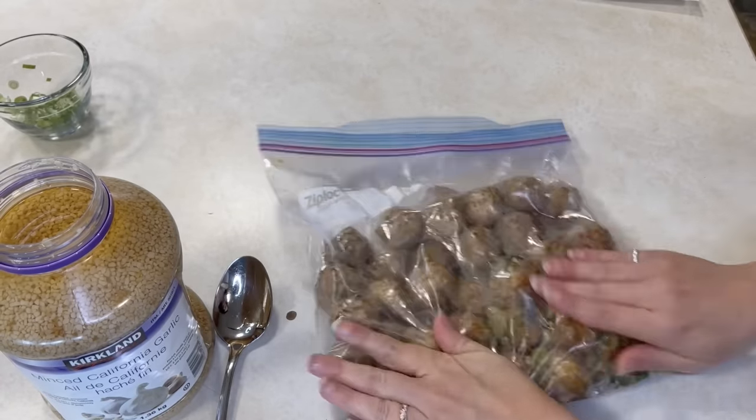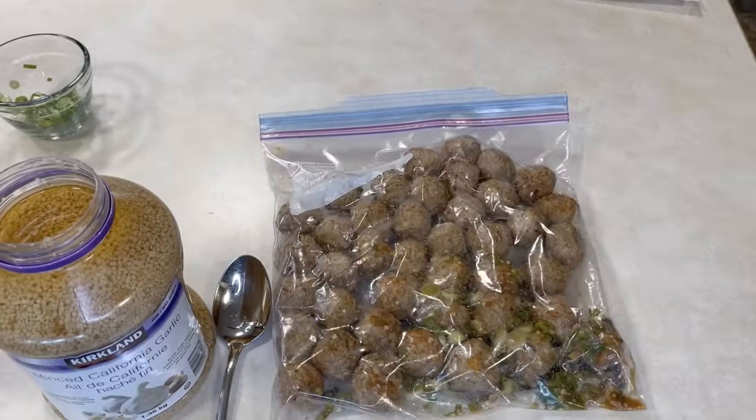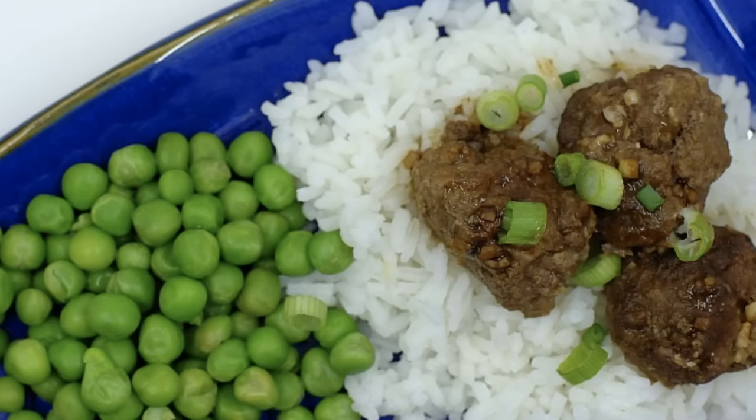Then get that bag into your freezer. On the day you go to make this, you can heat it in your skillet or in your oven. This one is great served over rice or rice noodles, and it is really very simple.